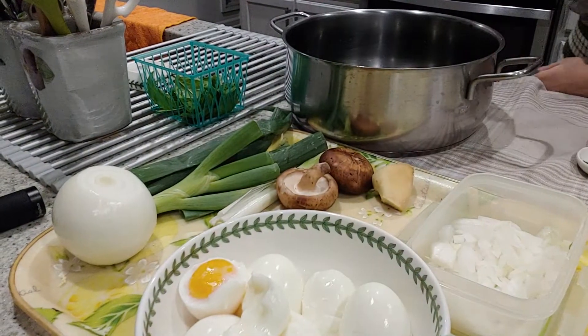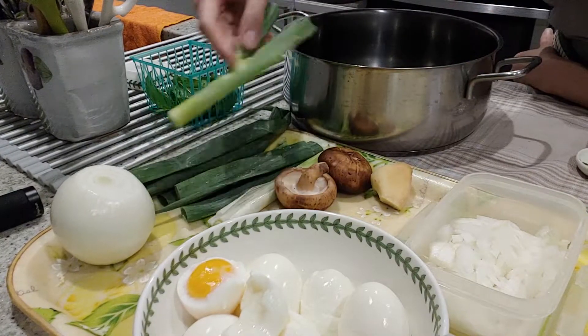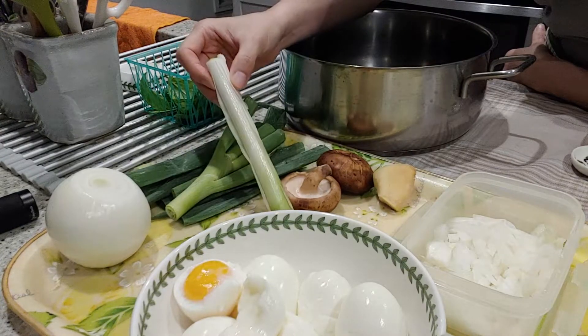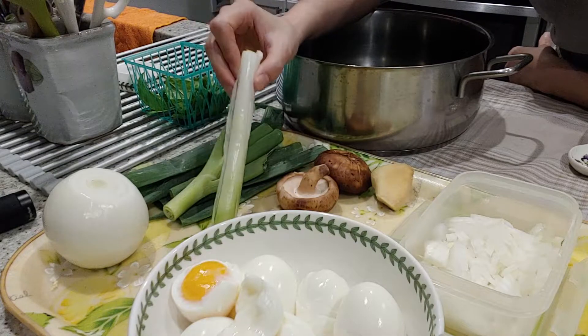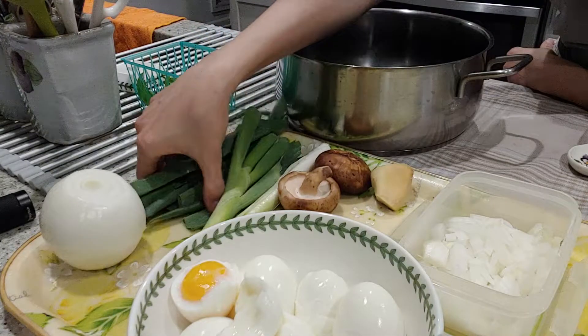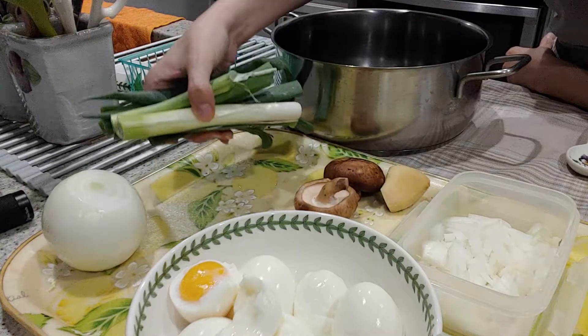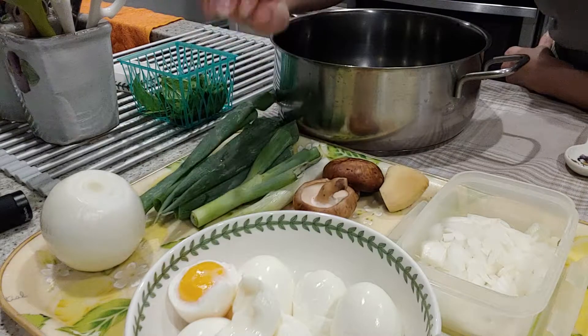When I make the sauce — braise the sauce — I'm going to put in green onion. Usually you put a lot of the white part, but I don't have much right now, so I'm going to use mostly the green. These are all 대파, large green onion.